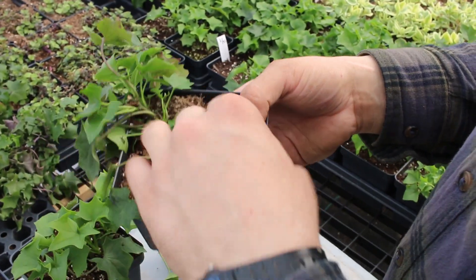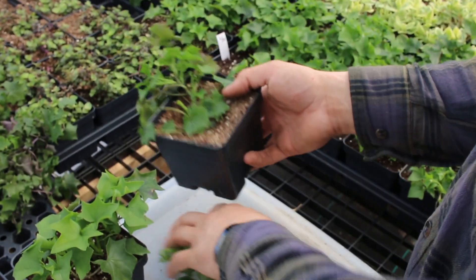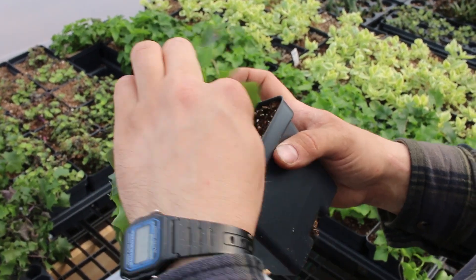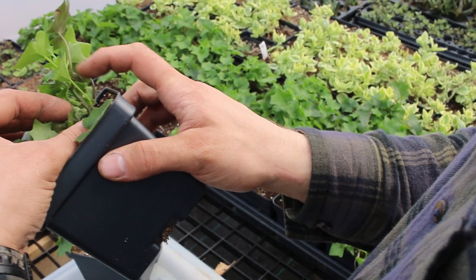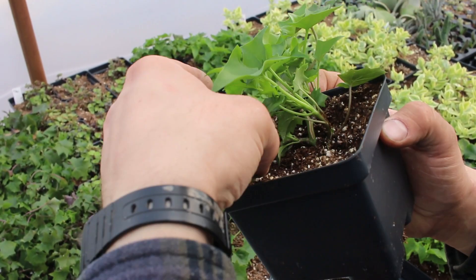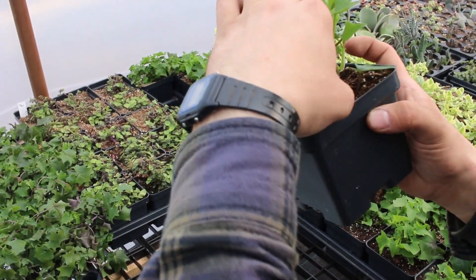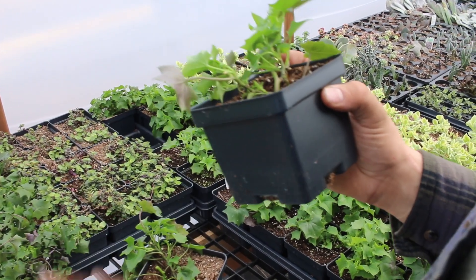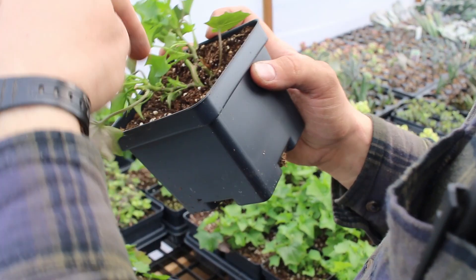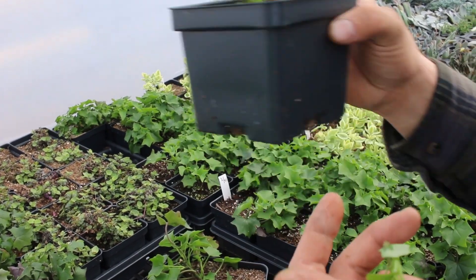We want to make sure we get any dead fall out so it doesn't rot and cause trouble, then put the mother back in the tray to grow more suckers. Here's another plant — you can see when we take cuttings off it, it really starts to send out a lot of new growth. Whatever we don't take now and leave will be ready to grow soon. We'll take this one off — that's a little short but it will do really well. Then we'll take the top part off and leave some of the smaller branches to continue to grow.